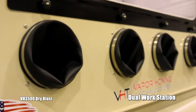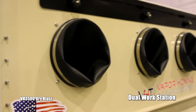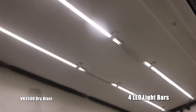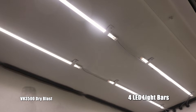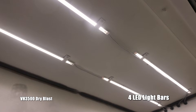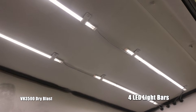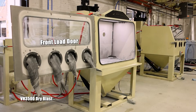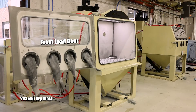This is a two-man workstation — any one of you can take a quick glance and see where your PSI is at. It also comes with four LED light bars to allow you to have maximum visibility when you're blasting. It may get a little dusty in there, but with this type of setup you should have no problem at all on this VH 3500.